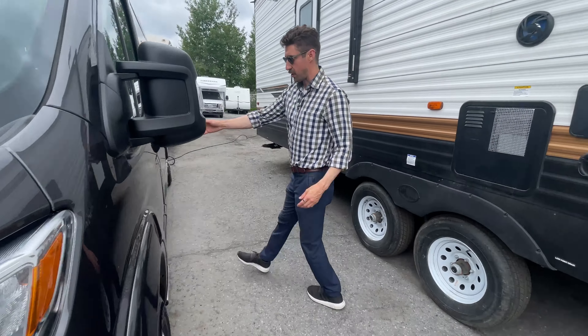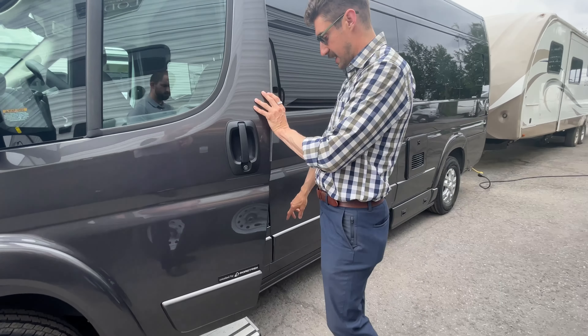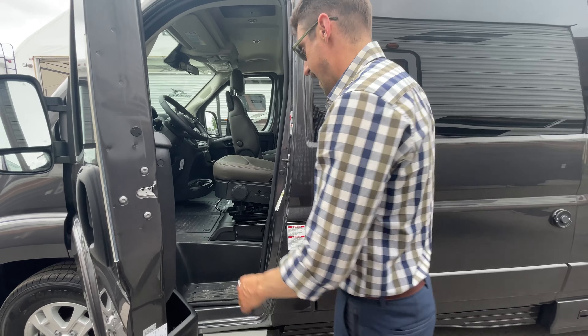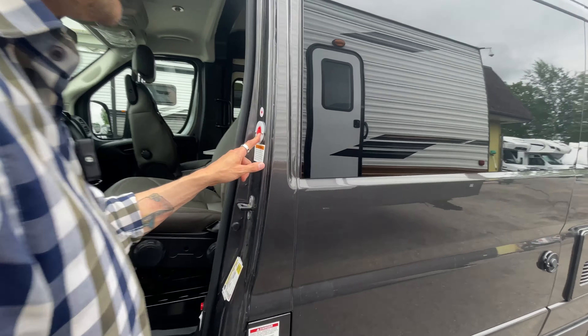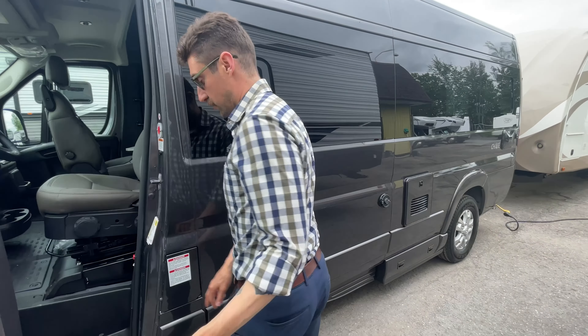Coming around to the driver's side of the coach, that's where you have your other power step. That's also where your fuel is — it's regular gasoline on this. And right inside here is where your potable water fill is, so that's where your fresh water is filled up, which is great.